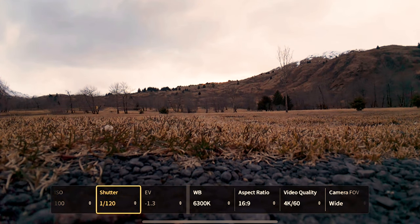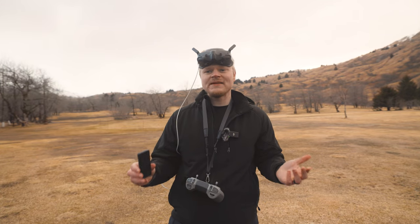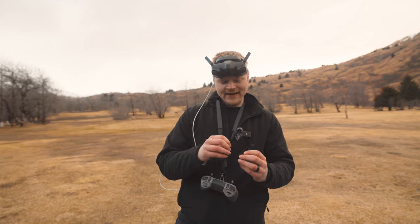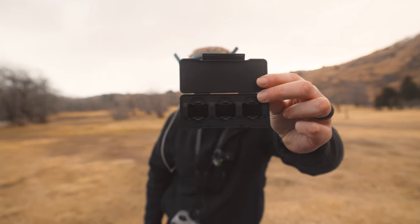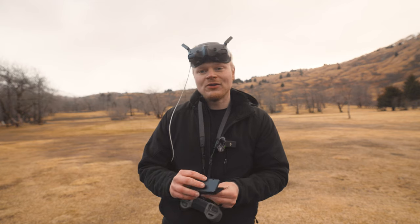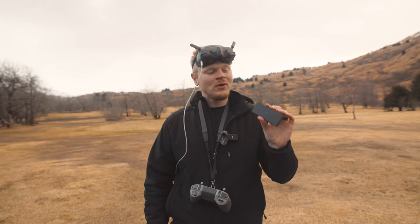EV is going to be off because we're shooting in full manual video. When you shoot at 60 frames per second, we're going to make our shutter speed 1/120th. If it's broad daylight and your shutter speed is 1/120th, it's going to be super overexposed, so you'll need to get the DJI ND filters. These filters allow you to shoot at 1/120th shutter speed with 100 ISO in broad daylight, so you don't end up with a 1/2000th shutter speed where your footage looks shaky. 1/120th is the smoothest motion blur when you shoot at 60 frames per second.